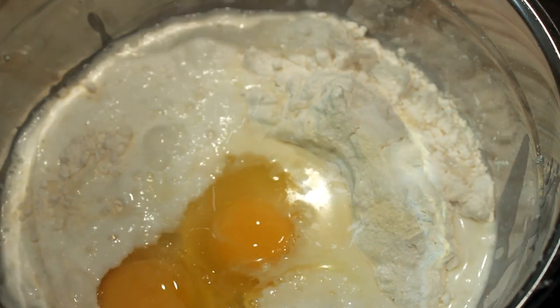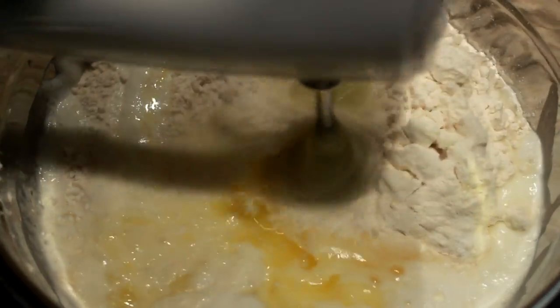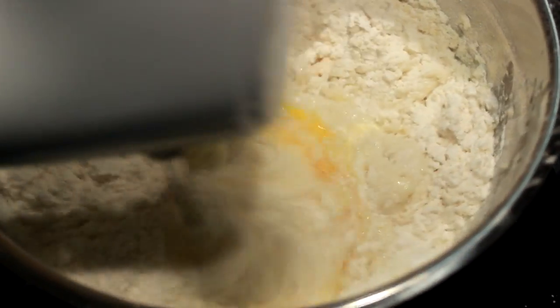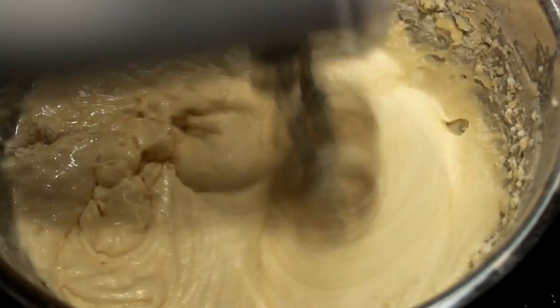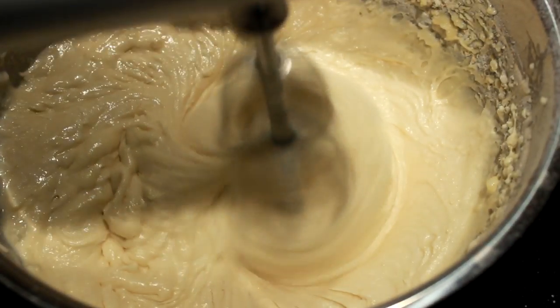Then add two teaspoons of vanilla and one half cup of melted butter. Once you get all that in there, get your mixer out and just mix the fire out of it. Mix it up real good until it all comes together nice and smooth, then set that aside.